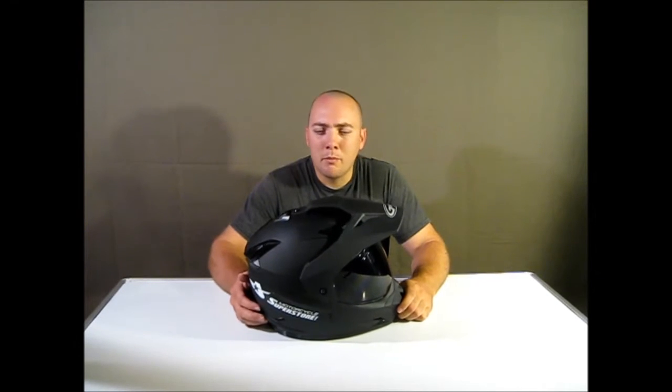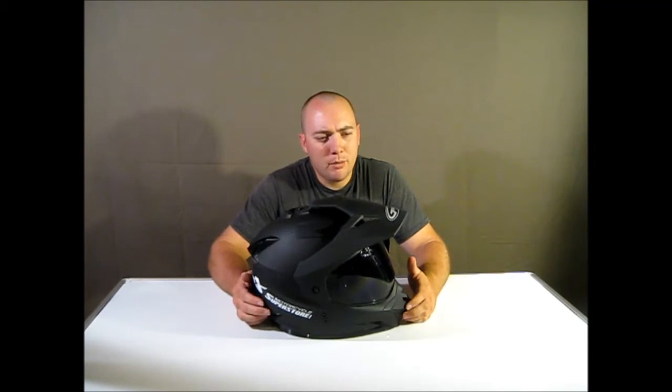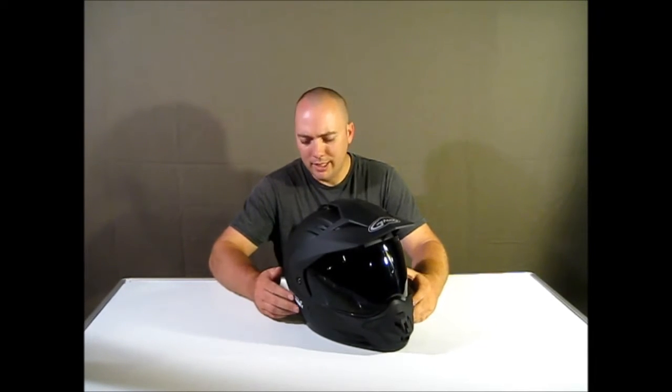Welcome to Mainstream Moto. I'm Mike. Today we're going to be reviewing the G-Max GM-11D.